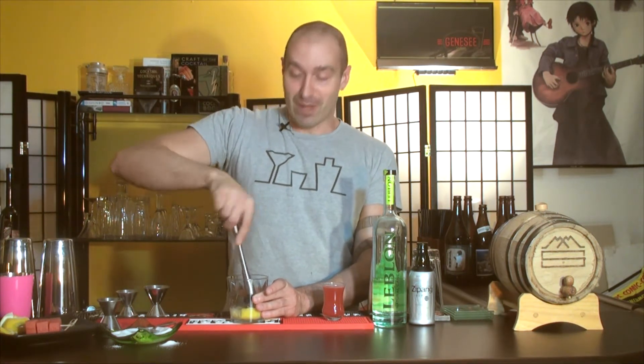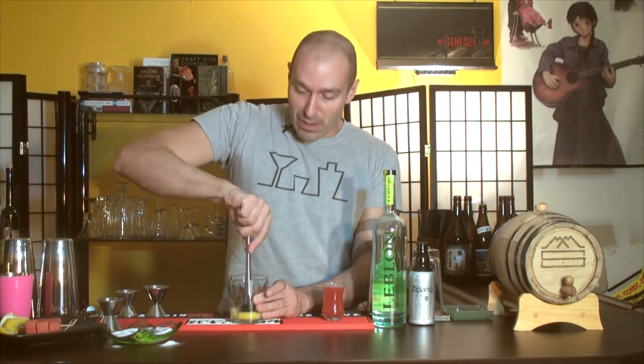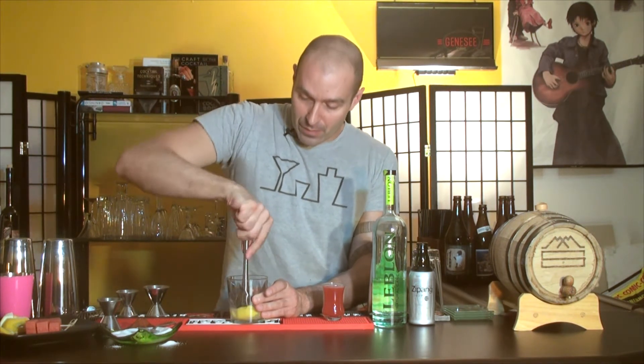Be careful when muddling because it's pretty active. You want to get a nice good muddle — grind that sugar in there because you want that sugar to dissolve as well. So grind it a little bit. Okay, we've got it muddled.